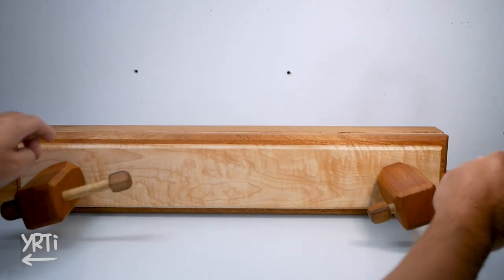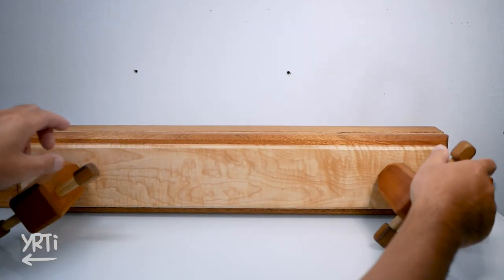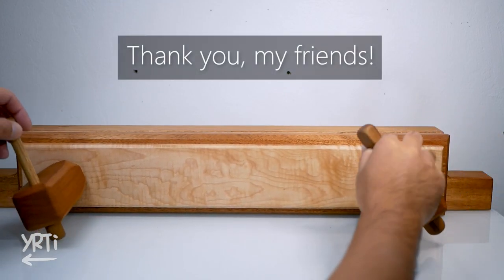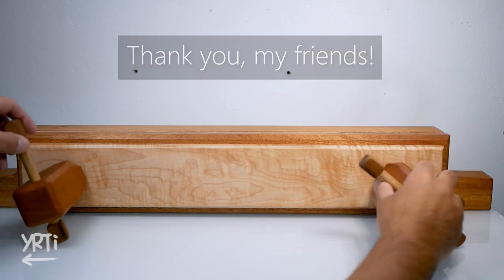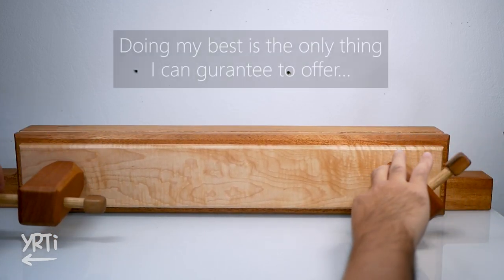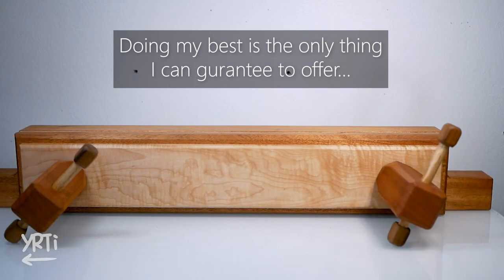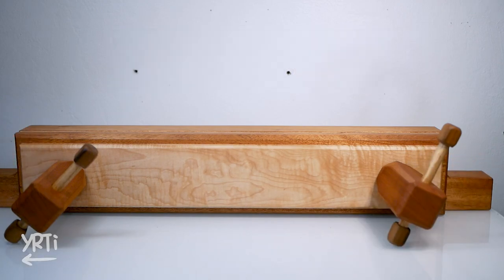Hi everyone! Oh yes, I got 1K subscribers! Thank you for your support. I've been thinking about what is the best way to improve my woodworking quality. And as you guys suggested, I finally decided to upgrade my shady woodworking setups.